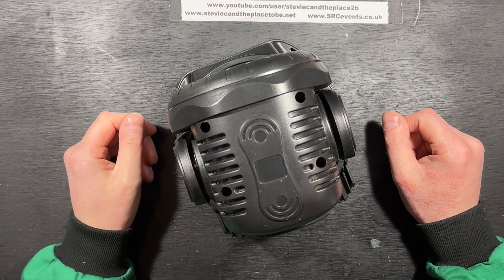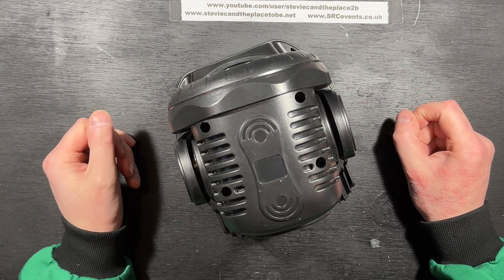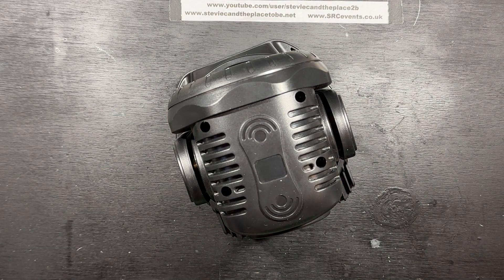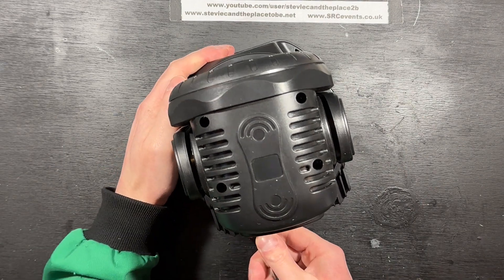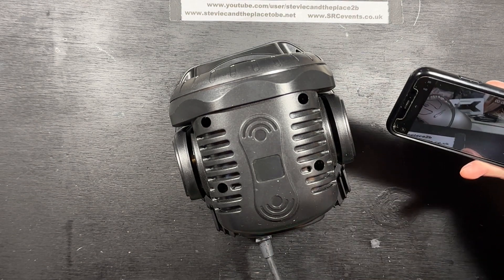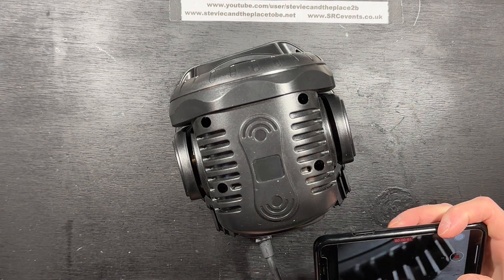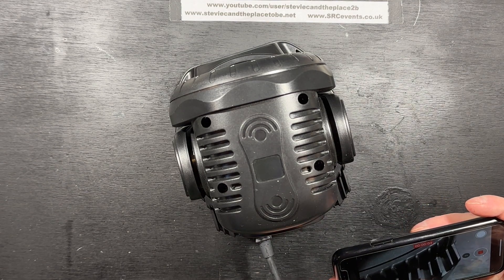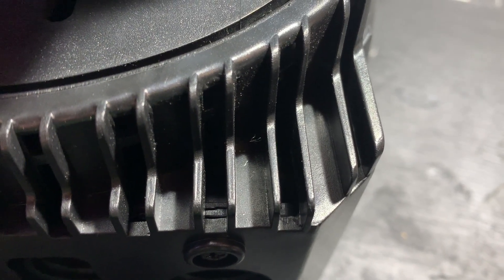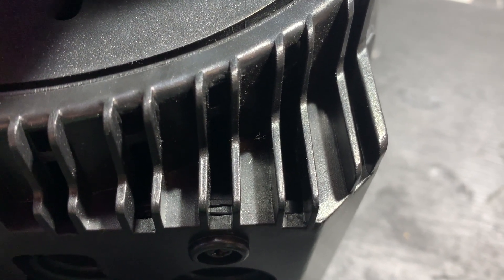The client said it just made funny noises but didn't power up, so let's verify what the client said first of all. What I'm seeing inside — I'll show you on the alternate camera — there's a little LED attempting to light in there. It's probably something to do with the power supply.